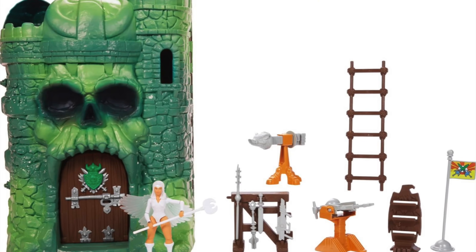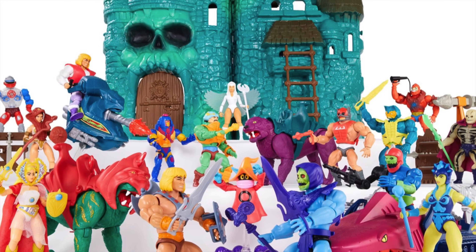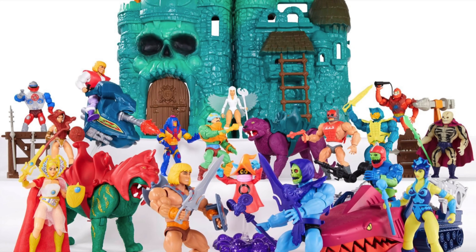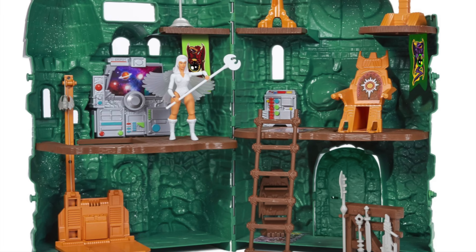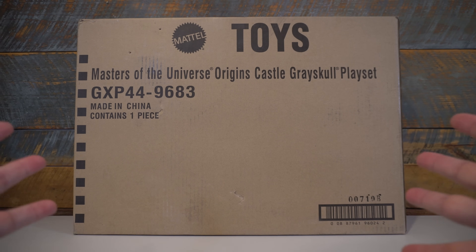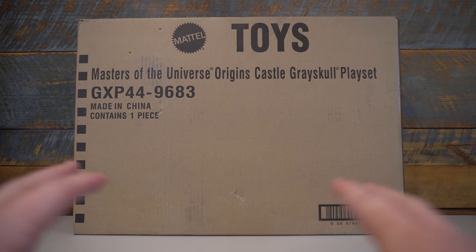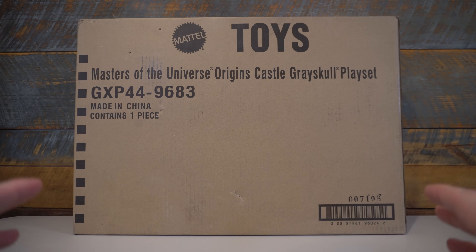Back on October 9th, blurry pictures were confirmed that we were going to get a Masters of the Universe Origins Castle Grayskull. And now in 2021, they are starting to arrive in Canada, and the U.S. pre-orders should ship in April. But I couldn't wait that long, so I got myself one of those Canadian Grayskulls and had them shipped down south of the border so that I could open this thing up and review it here on the channel.